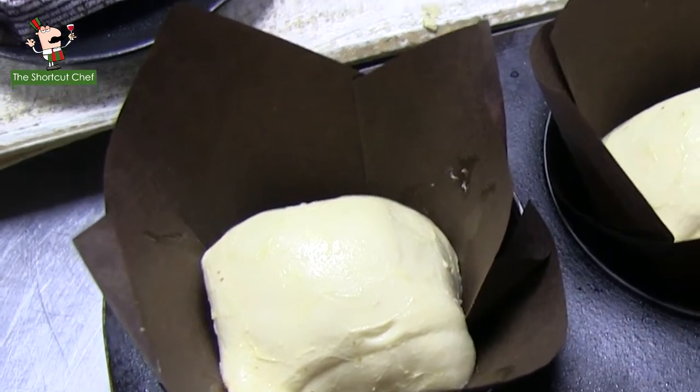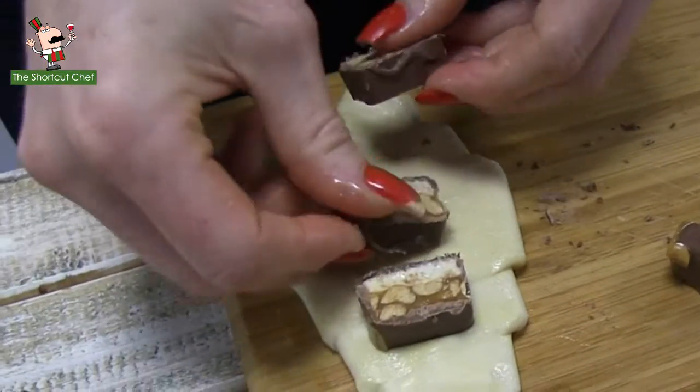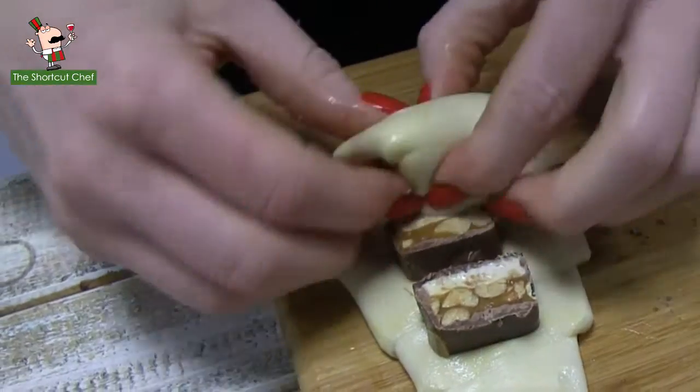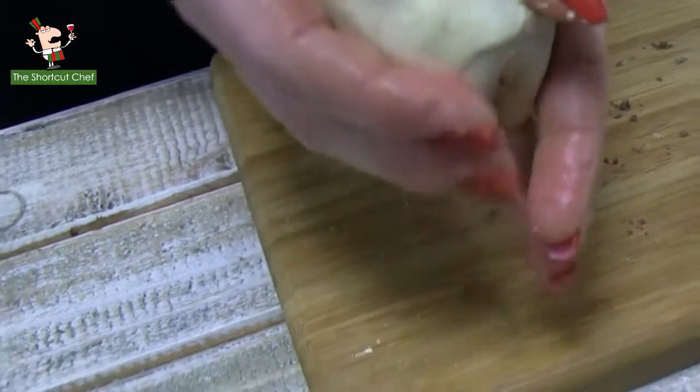Chef Trixie won't eat this — she will not cheat. She will pop these last few remaining pieces into her cruffin, and she will roll those up nice and firmly, and in it goes.